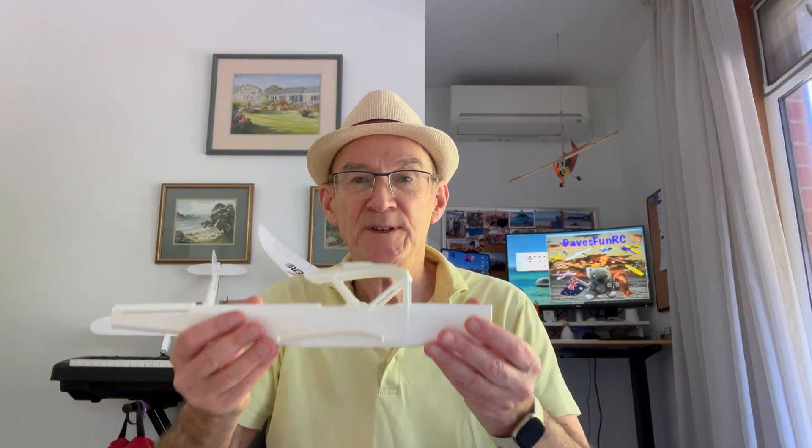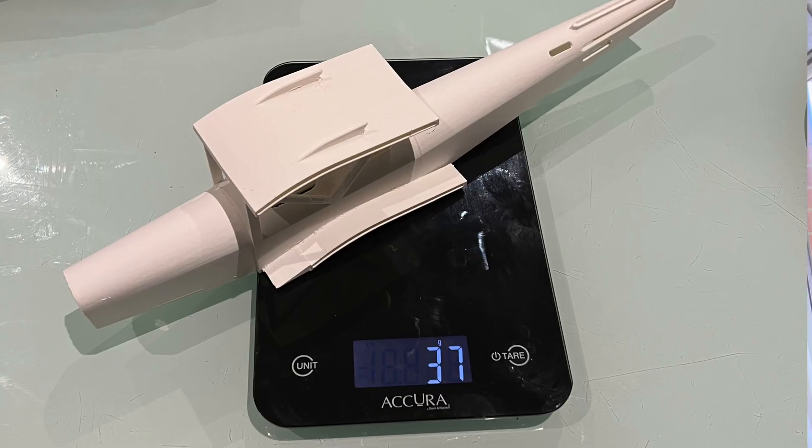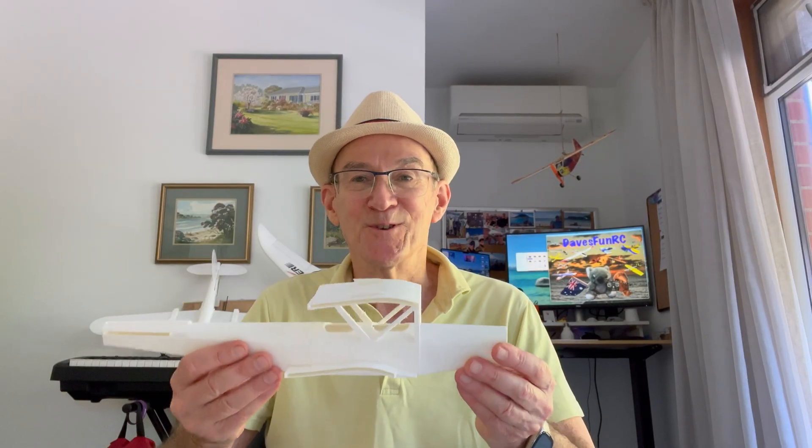In addition to reprinting my lark mark 6, I decided to adapt the design for the ghost moth for the double skin method. I've printed out the fuselage and it's come out really strong but still very light. When my single skinned version cracks up I'll replace it with this version.